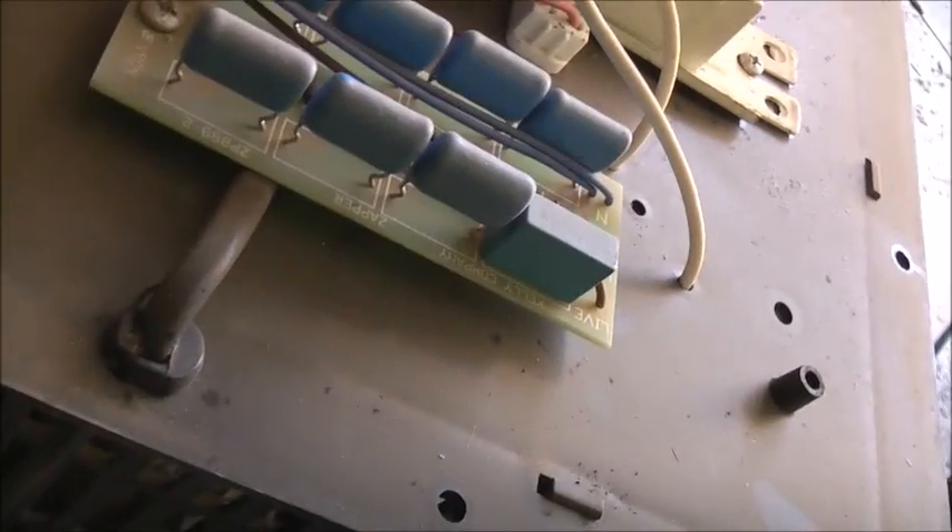I want to pull this bug zipper apart. I was curious whether it was a transformer or not. No, this doesn't use a transformer. It's an Ozzy Kelly Company bug zipper. So it's a Cockroft-Walton circuit, not a transformer type.